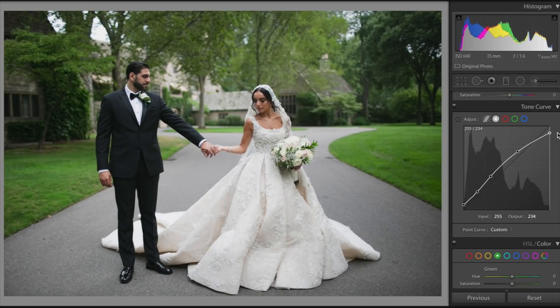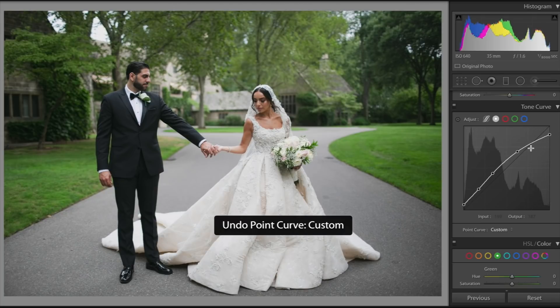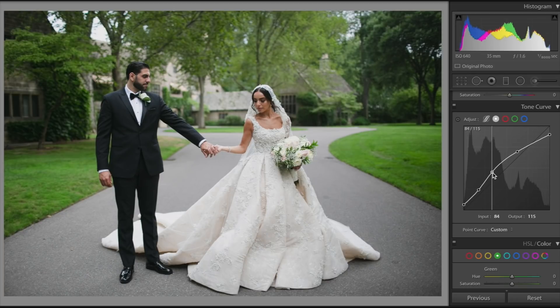And then we're going to get rid of all the pure whites — I see this in a lot of wedding photos, they kind of gray them out a little bit. So just pay attention to her dress here; we're going to take this highlight point and just bring it down a little bit. You can add as many points as you want but I like to keep it simple. This is before and that's after with just the tone curve.